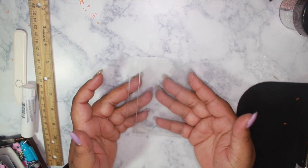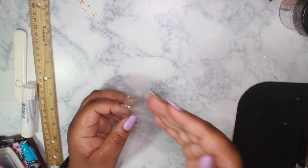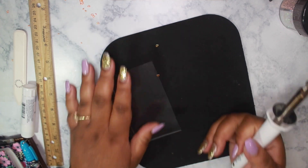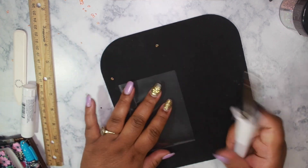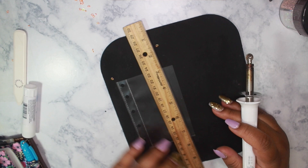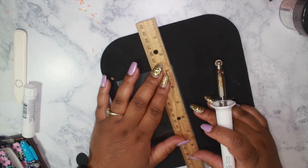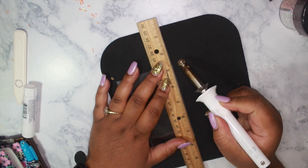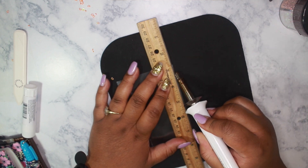Now that we have it cut down, we're going to fuse the edge. I'm placing it on the mouse pad and I'll take a ruler so I can stay along the edge, then go along the edge to seal it off.